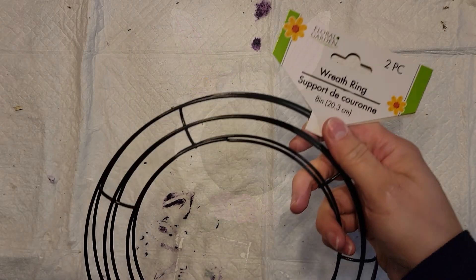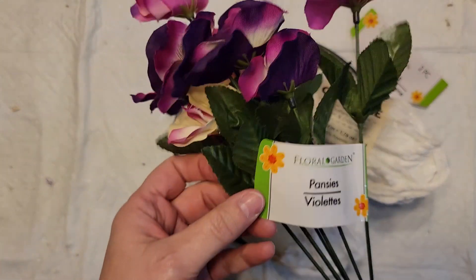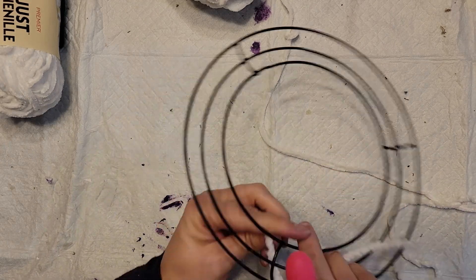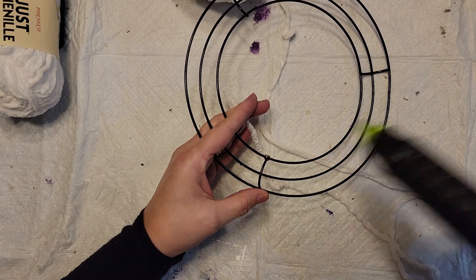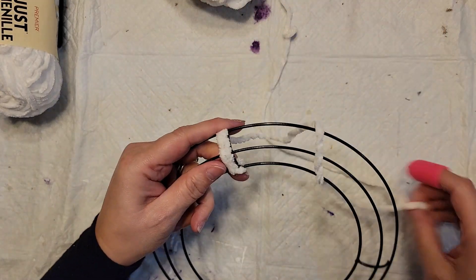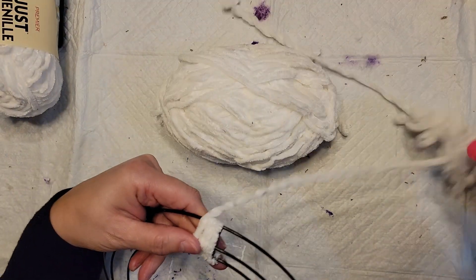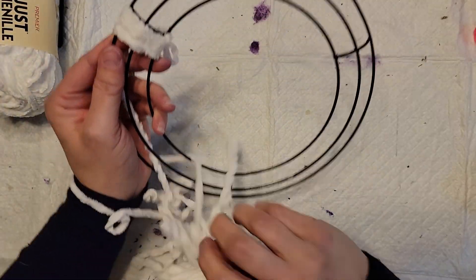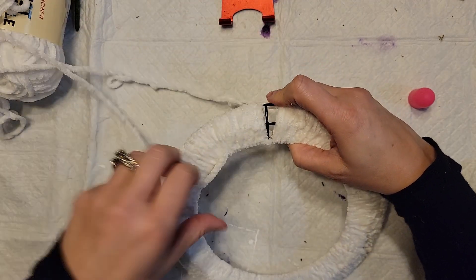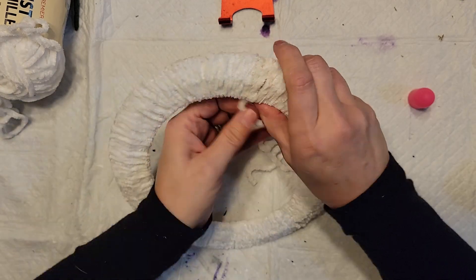For DIY number two, I took a set of wreath rings and some chenille yarn from Dollar Tree, plus pansies/violets from Dollar Tree as well. I took one wreath ring and hot glued the yarn at the start, then began wrapping it around the wreath form. I ended up cutting the yarn because it was a pain to manage the whole skein while wrapping, which made it much easier. I only needed hot glue at the beginning and end.